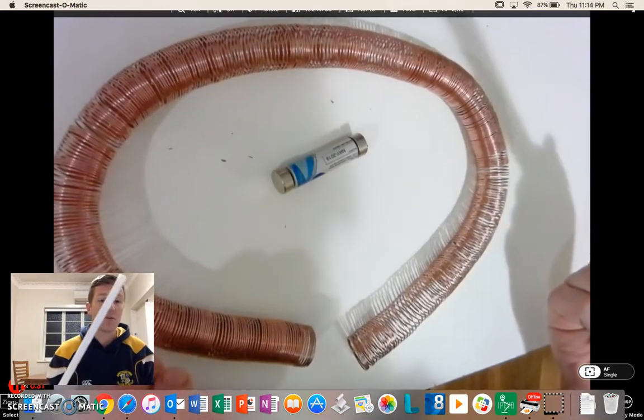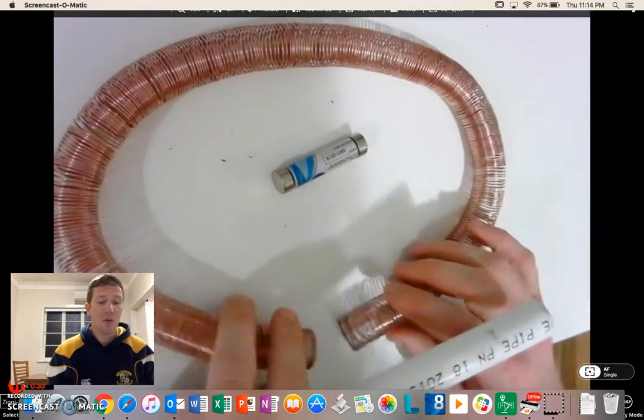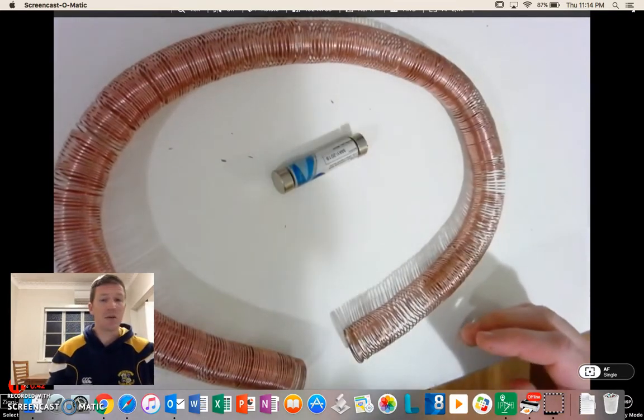It's good because I use this to store it, because the copper is quite soft and it gets damaged quite easily. When I get it out and muck around with it, it often gets bent. So when I wind it back on, it straightens it all out and keeps it nice and tidy. So that's how I did that.